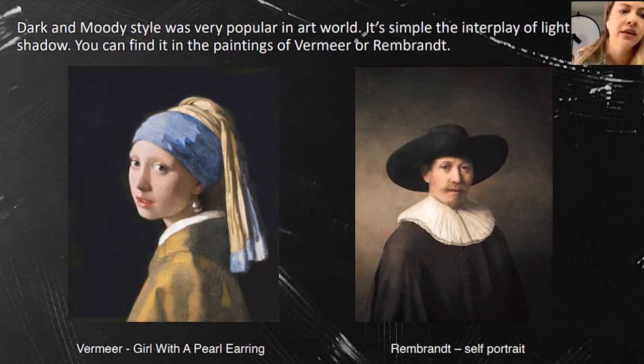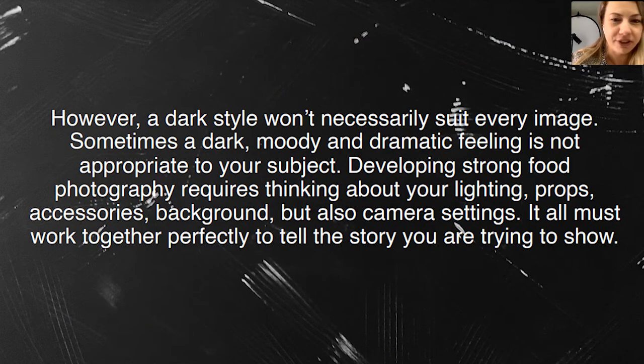However, dark style doesn't fit every single food or composition you want to create, because not everything looks good in a dark and moody feeling. Sometimes I create a scene, I'm set on dark and moody, and then I look at the photo and say no — I need something brighter, with brighter props and a brighter background. We need to learn this — practice and experiment.